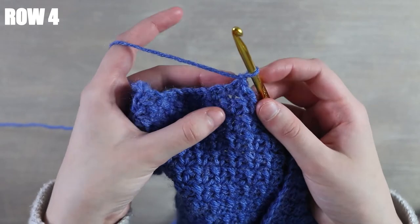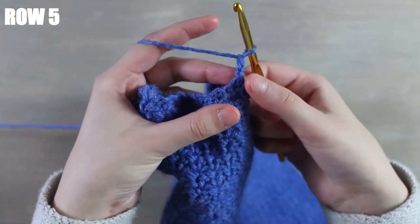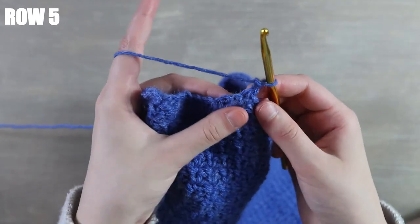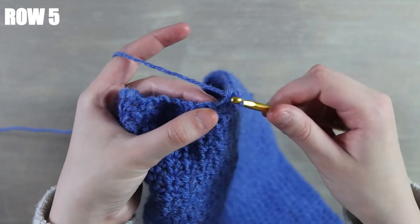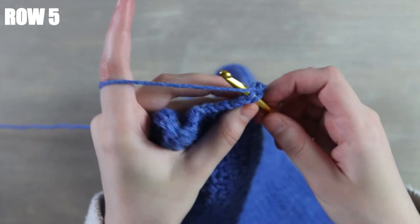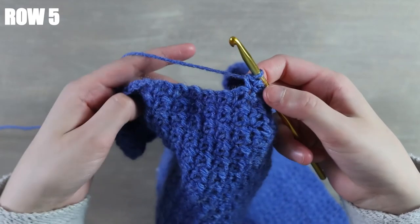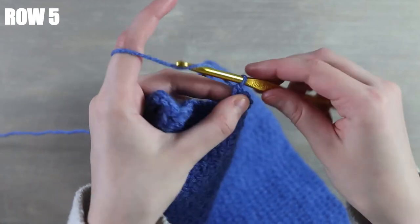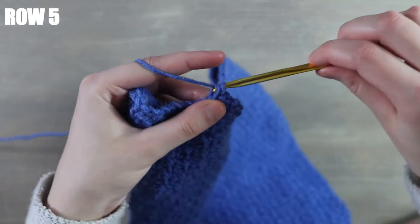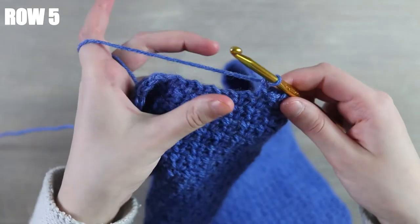After working that decrease, chain one and turn your work. Now this is a little bit different — we're going to do a chain of two this time instead of chaining one. Chain two, skip the first stitch, and into the next stitch work a single crochet. It's just a little bit different to start that row off: chain two, skip the first stitch, then single crochet. Then you can just continue your pattern going all the way across the row as you normally would.